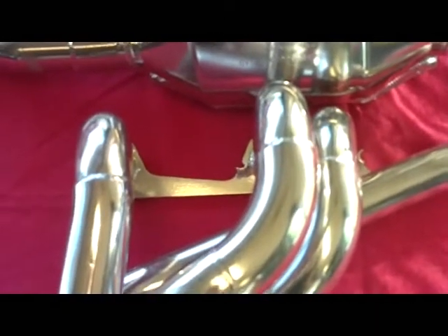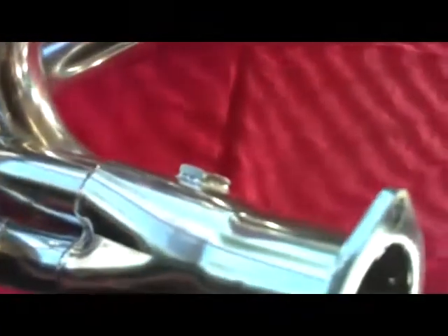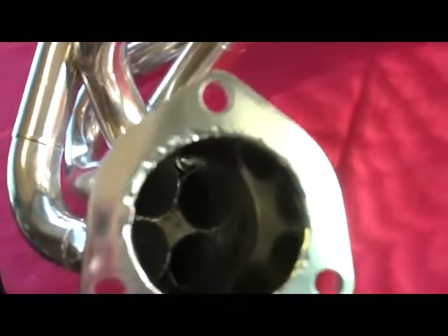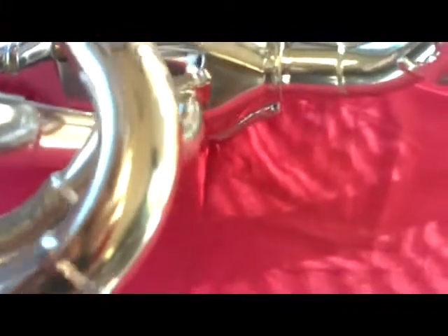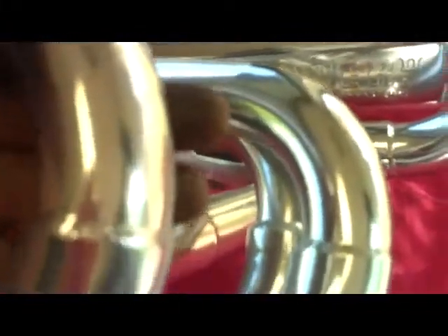The step in the header also cuts down any reversion coming back up from the exhaust system. This header is ceramic coated, as you can see, for heat retention and durability to prevent any rust, erosion, or corrosion of the header for its life. It also features a fitting for an O2 sensor. You can see all the welds are TIG welded and are of great quality all the way around.